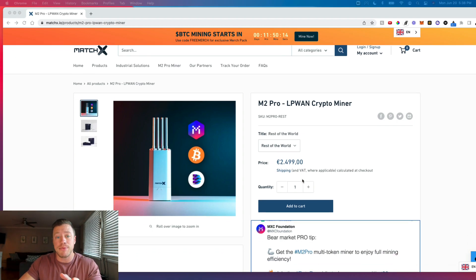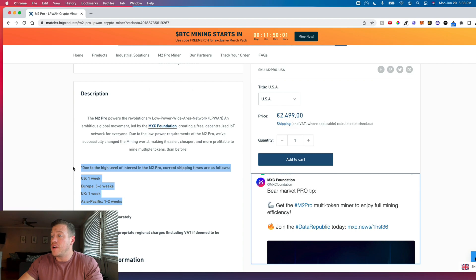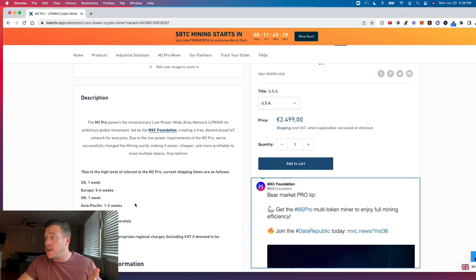This takes you directly to the M2 Pro ordering page. I selected my area of location, which is the USA — if you're not in the US, you would pick wherever you are from. You can see right here they have their estimated shipping times. We did just get an email yesterday that said all shipping times currently are about 10 days. And it did take me exactly 10 days to get my device in my mailbox from the time I ordered, so they're spot on with that.